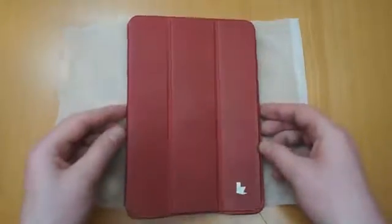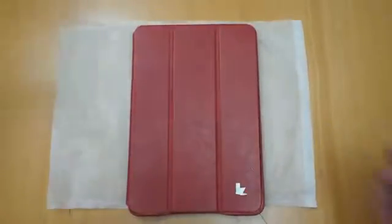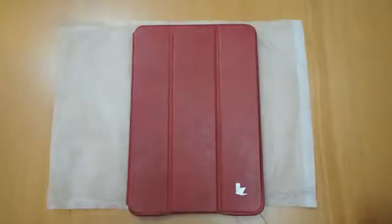So this is the case itself. First thing I want to quickly show you, they do arrive really, really nicely packaged. I don't normally show the packaging, but with this brand they have definitely put some effort in, so it's worth talking about.